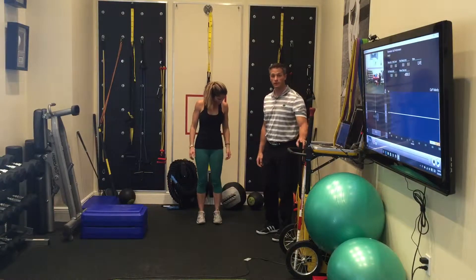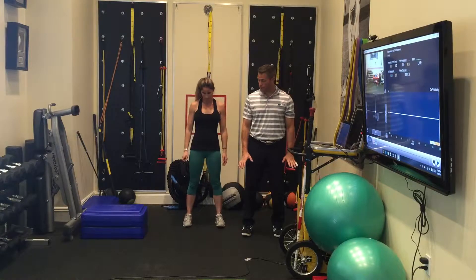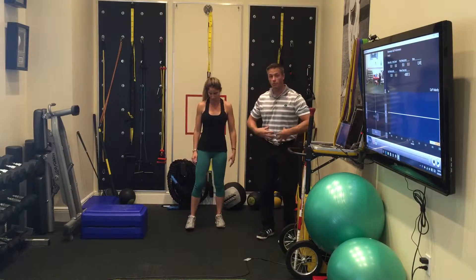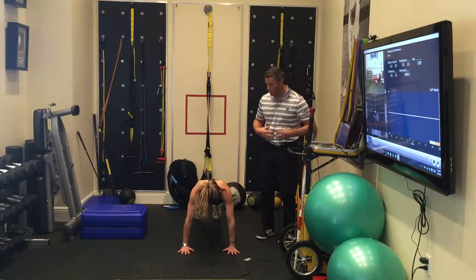This next exercise is everybody's favorite — burpees. From here, you're going to take a nice athletic stance, you're going to squat down, put the hands down, you're going to jump back with the feet. Stay strong with your core when you land.